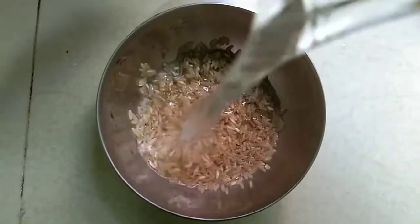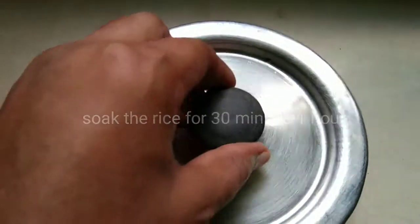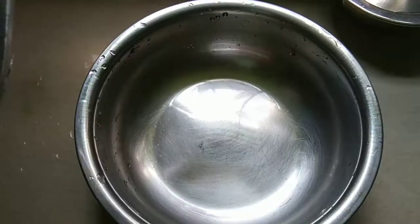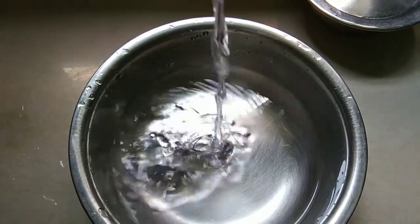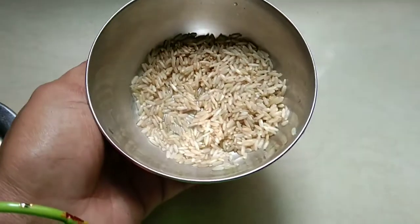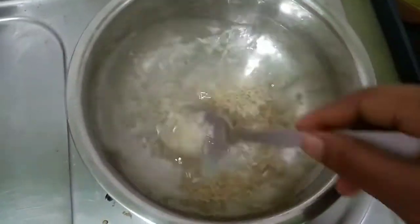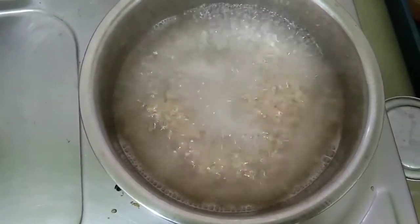We are preparing this. We will need enough water. In the meantime, we will add enough water and let it dry.